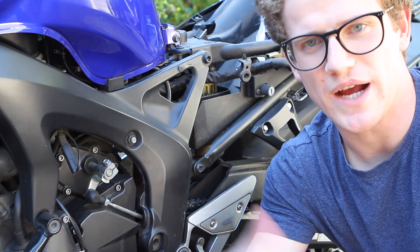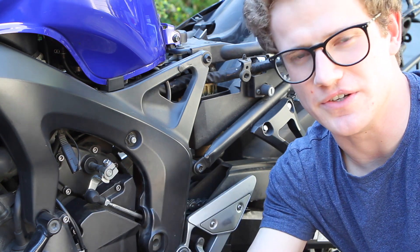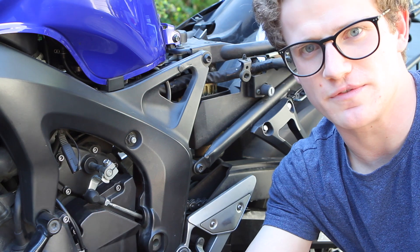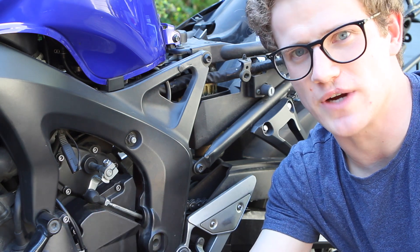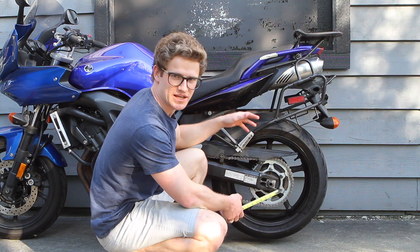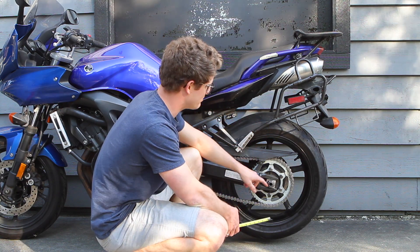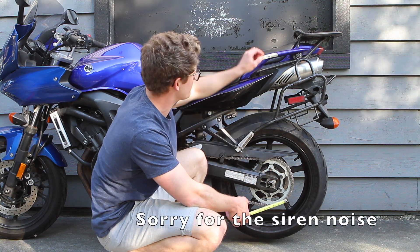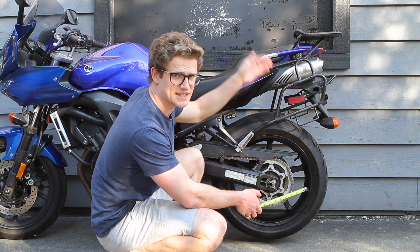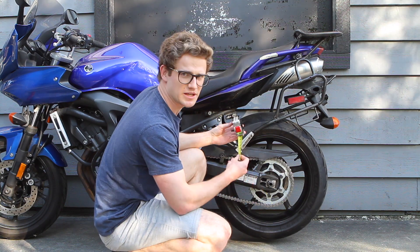To measure the preload you're going to need the rider on the bike with the bike vertical — not on the center stand, but possibly leaning against a wall so it's free to move up and down through the suspension travel. To start measuring sag we need the bike suspension fully extended, so I've got the bike on the center stand and we're going to measure from the top of the nut here to a mark I've made on the frame. You want your mark to be about vertical above the centerline of the wheel.